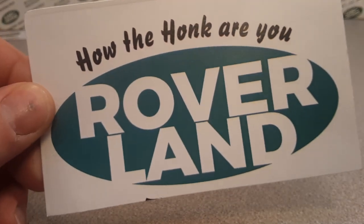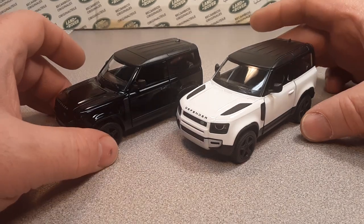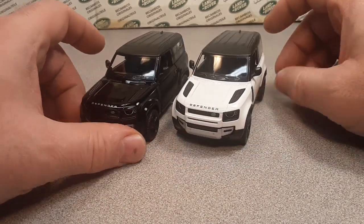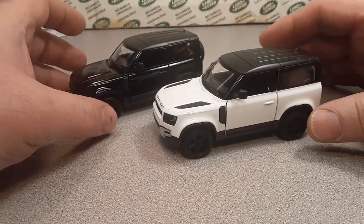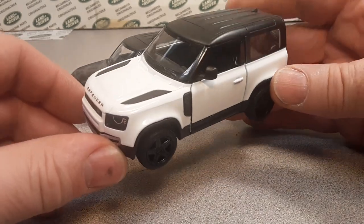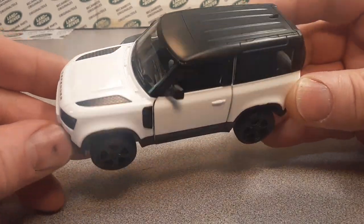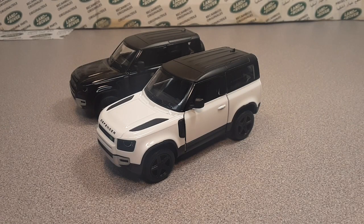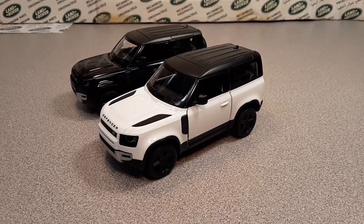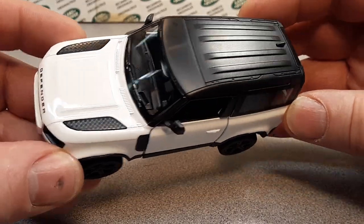Welcome to Roverland, this is your friend Dan. We're going to do a model review today — they're drifting, going around the corners. If you didn't catch Saturday's video, go check that out. We'll tag that at the end of the video, but anyway, here we go.